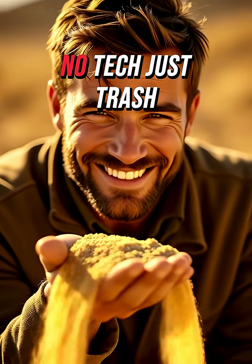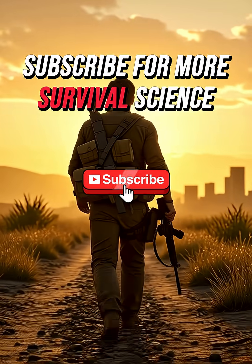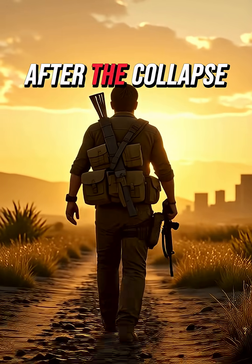That's it. No stores, no tech, just trash, patience, and science. Tell me — what's the first thing you'd build after the collapse?